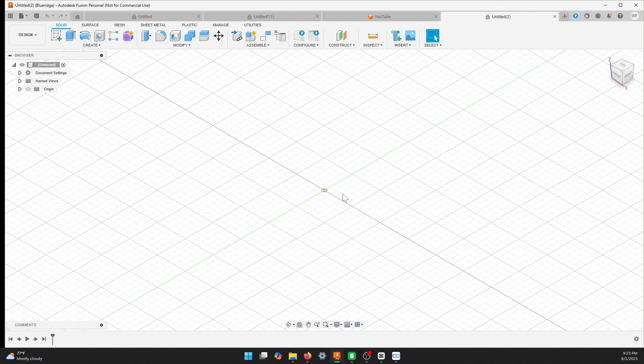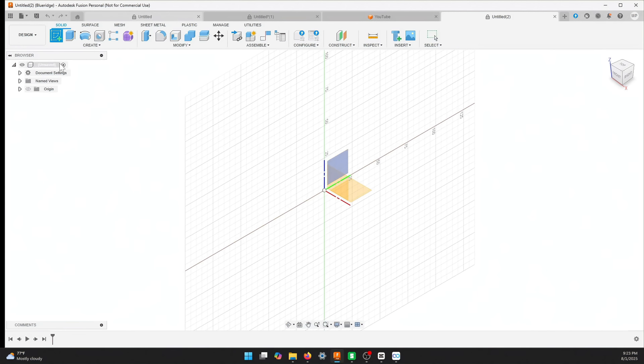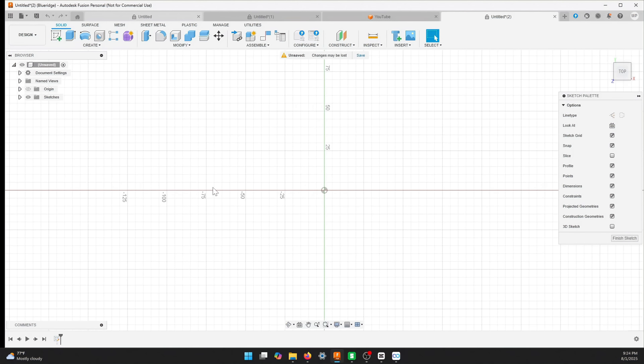We're going to send it to my desktop, and then my desktop will send it to the printer. Let's get started — I'm going to time this. First thing we're going to do is create a sketch. When I click on sketch, it's going to ask me what plane I want to build it on, so I'll just click the plane that's here.